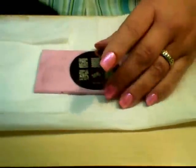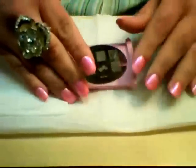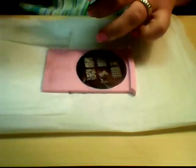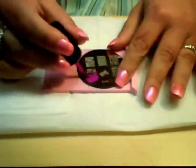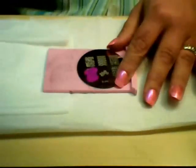The first plate I'm working with is Bundle Monster plate number 16 and I'm using one of the floral designs on it. As usual, you just paint a little bit of your stamping color onto the plate over the design and then scrape off the excess.